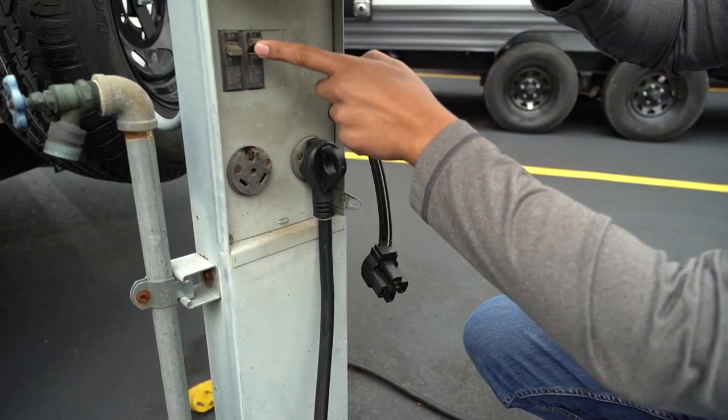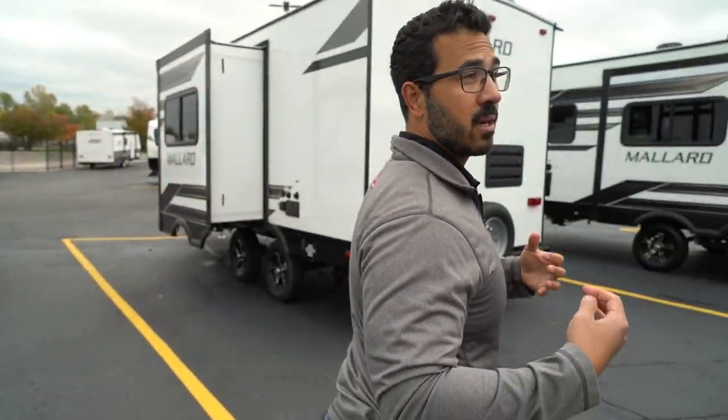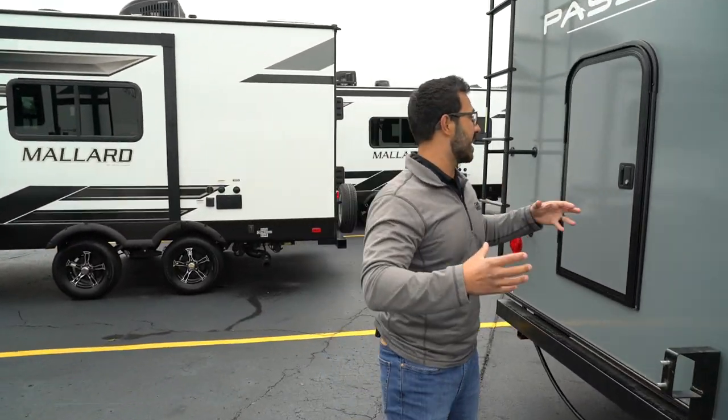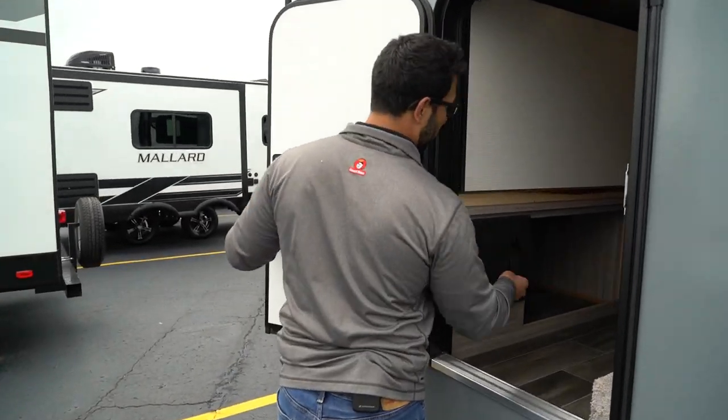You want to check the breaker and make sure that hasn't been tripped. On really busy holidays like July 4th or Memorial Day, it's very common — because of the high electric load being used in the campground — that your breaker at the post may trip. So that's definitely something to look out for.